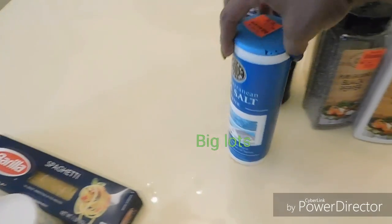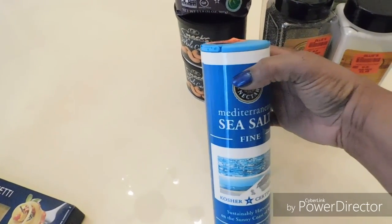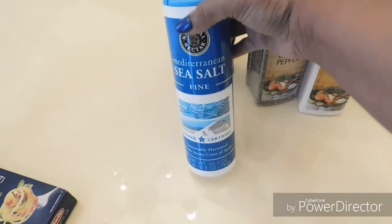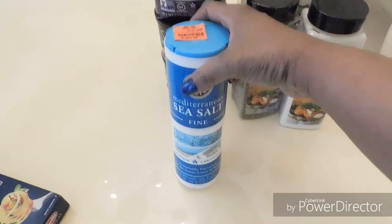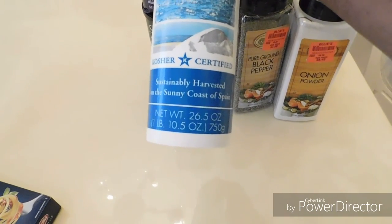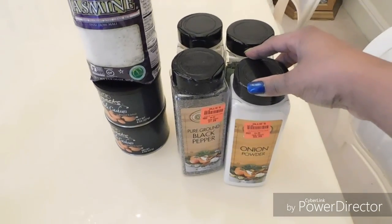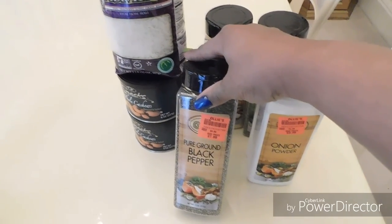Then I got some sea salt to try it out — it was only a dollar ninety-nine, so I just went ahead and picked it up. It's a big container: 26.5 ounces, which is one pound, for a dollar ninety-nine.